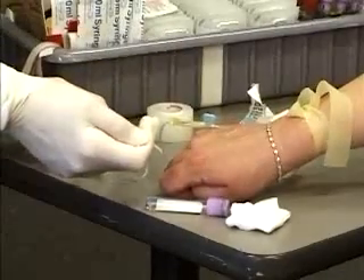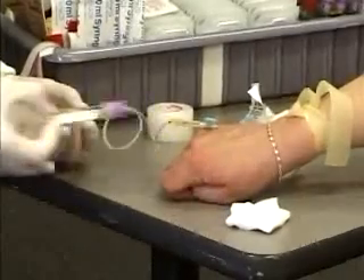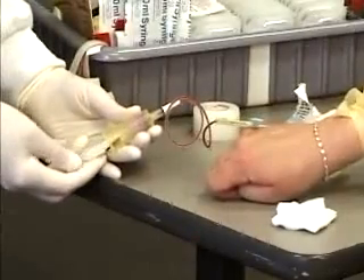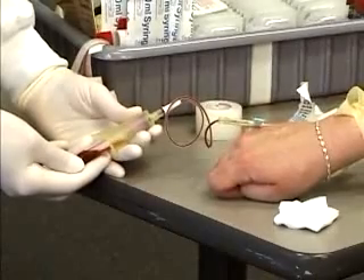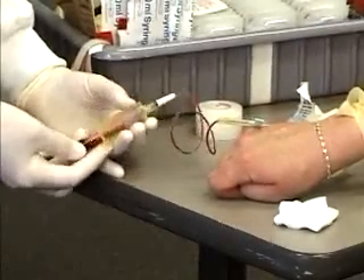With the butterfly, you'll see a blood flash back into the tubing before you even put your tube on the vacutainer holder. The blood will start coming into the tube, and you just apply the tube as before. This is a 3 ml tube so it won't totally fill, and you can rock it as the blood draws in.